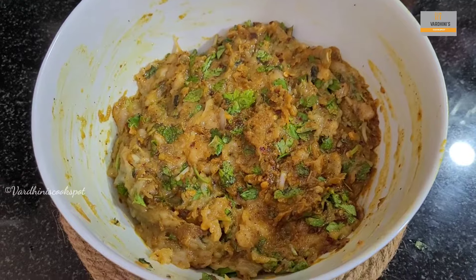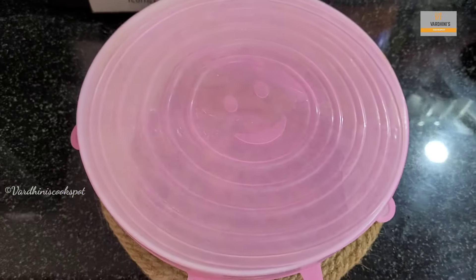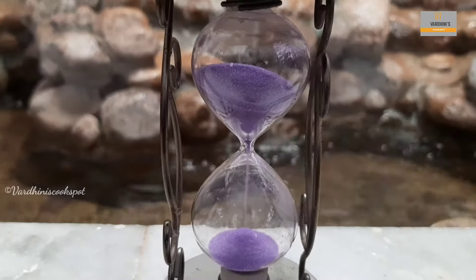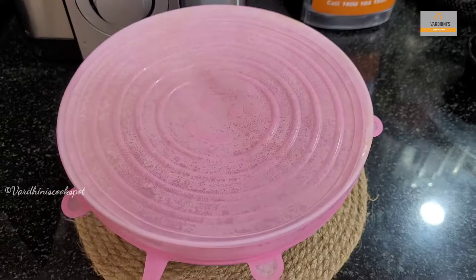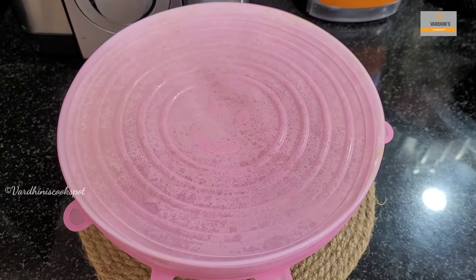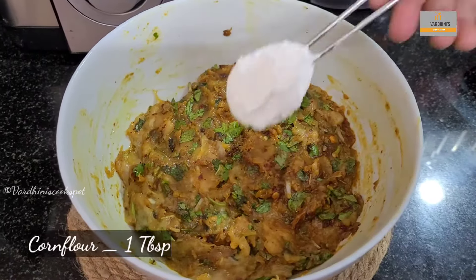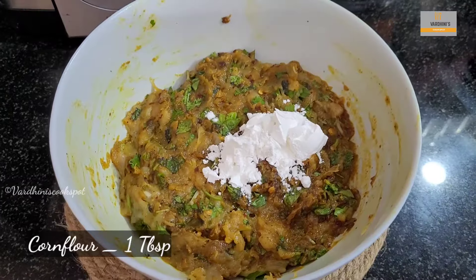Now I am going to refrigerate this kebab mix. Cover it with the lid and keep it in the refrigerator for 30 minutes. After 30 minutes, take it out from the refrigerator. Finally, add in 1 tbsp of cornflour and mix it nicely.